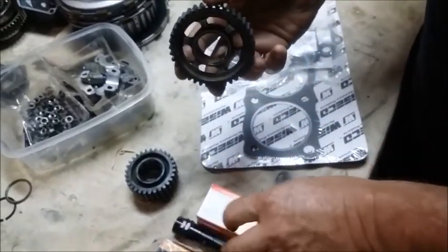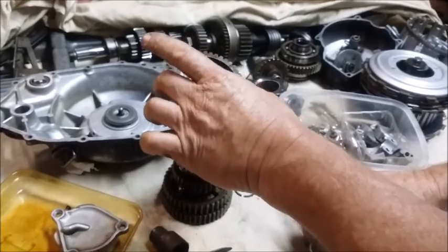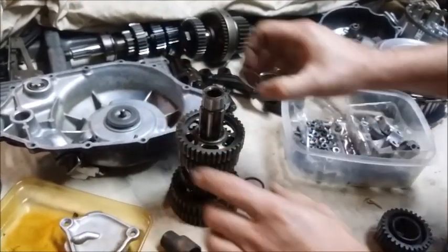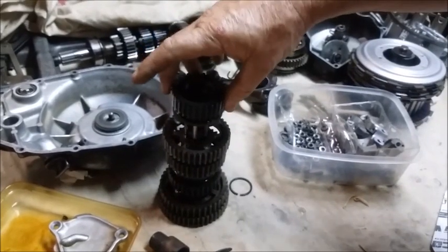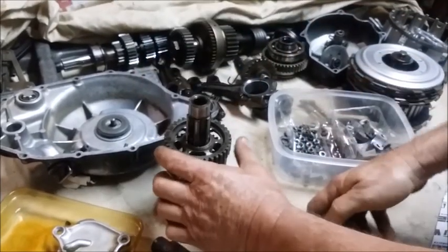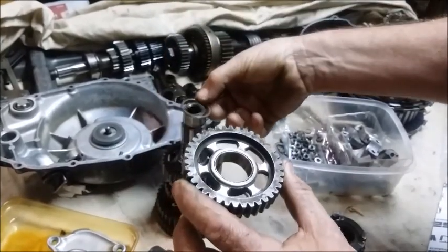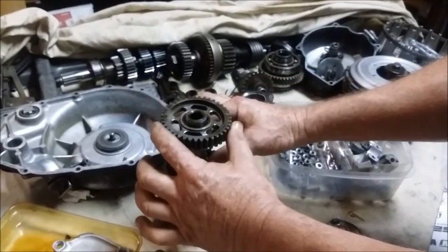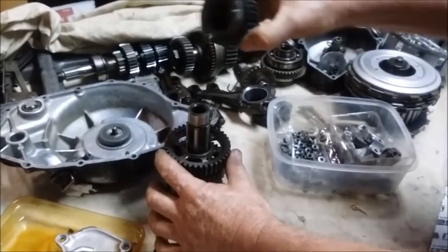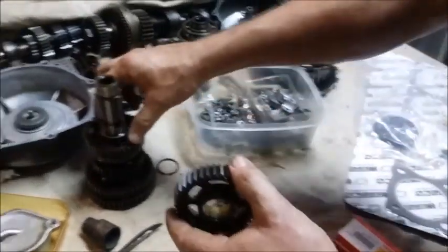So the second gear washer swap we talk about — let's come back onto this shaft here — is this gear sits on there and then your washer sits on there and then your gear sits over the top. So by taking this washer out, putting it underneath like so, then putting your gear back on, then putting your dogs on top, allows this much more engagement.